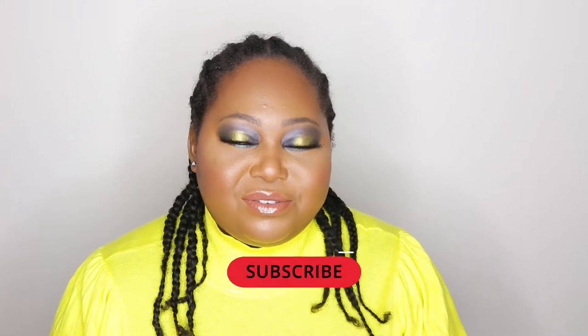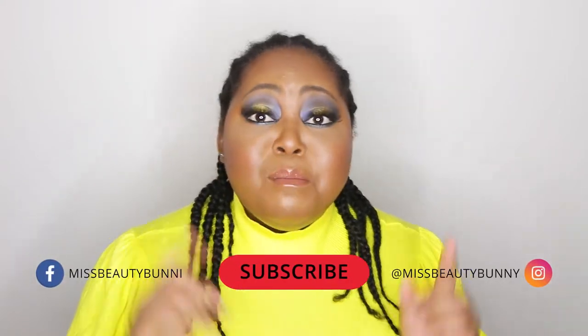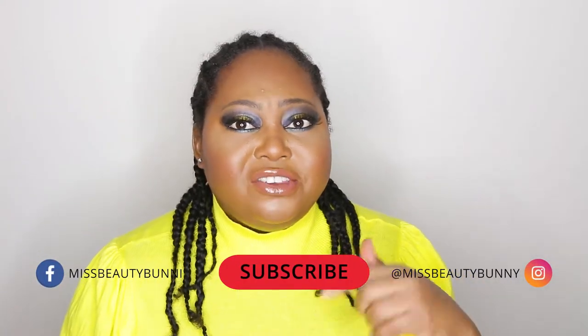Hey everyone, welcome back to my channel. Alex here. If you've never seen these big old cheeks before, go ahead and hit that subscribe button before you leave, and most importantly turn on your bell notifications — that's going to send a push to your phone to let you know every single time I upload a brand new video.